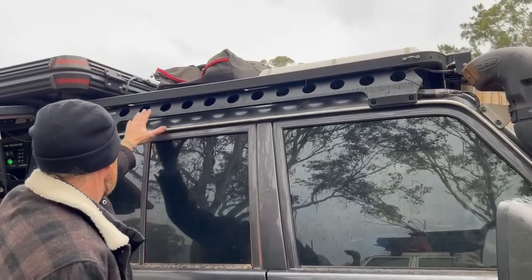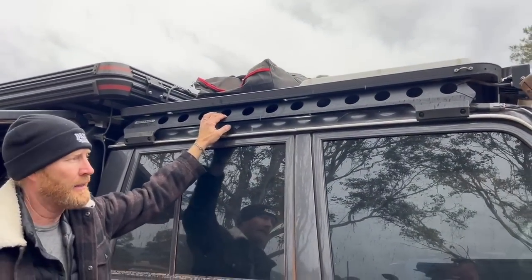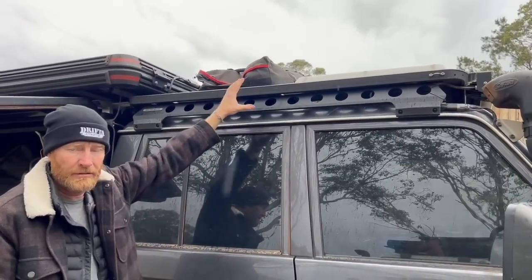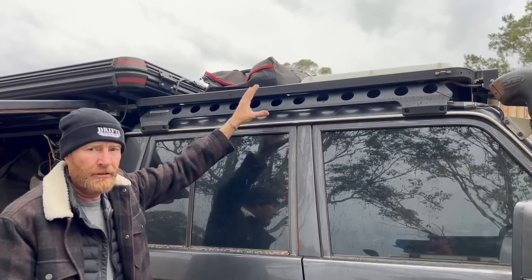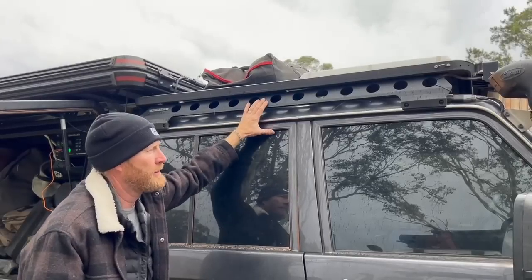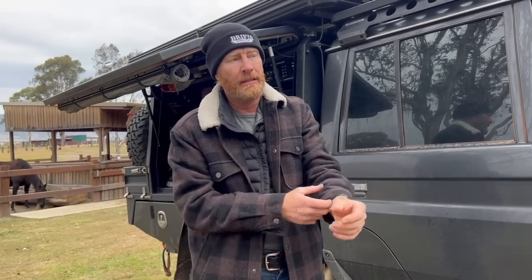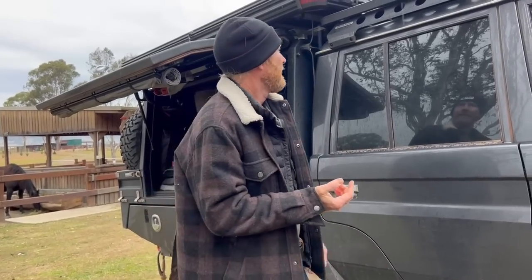The Rhino Rack roof rack was brilliant — it did the job, no vibration, no rattles, nothing came loose. I had two full jerry cans on top the whole time on the track — that's 40 kilos — plus a bit of gear in the muck sacks on the other side. In the last video I mentioned four jerry cans but said three — what happened was I had four but at Wiluna only filled three, carrying 60 litres, with the fourth empty one left in Broome.